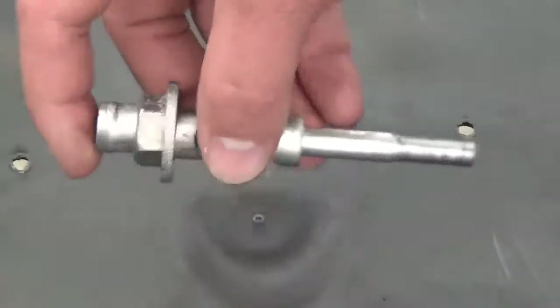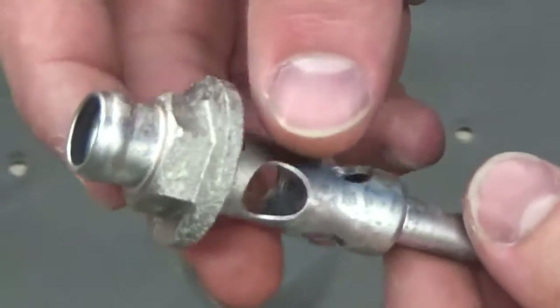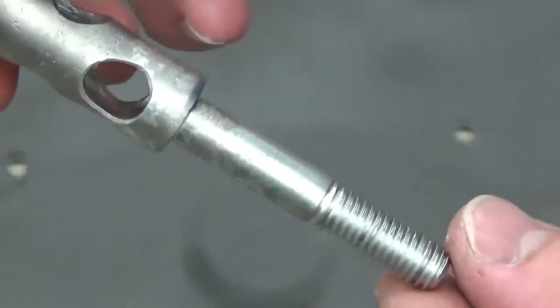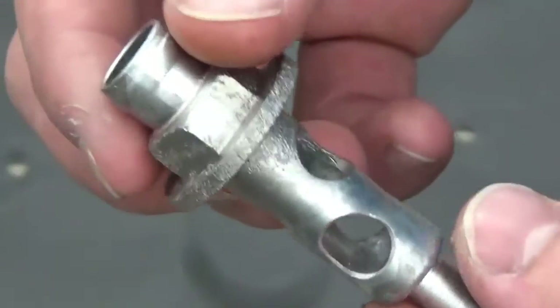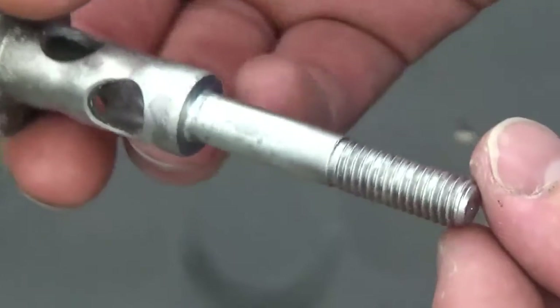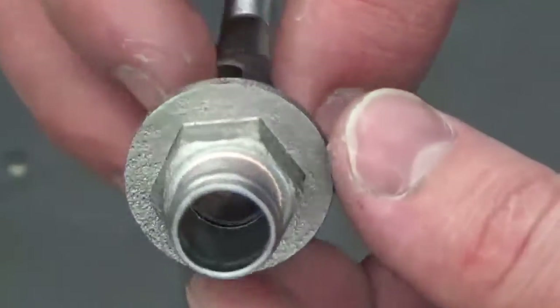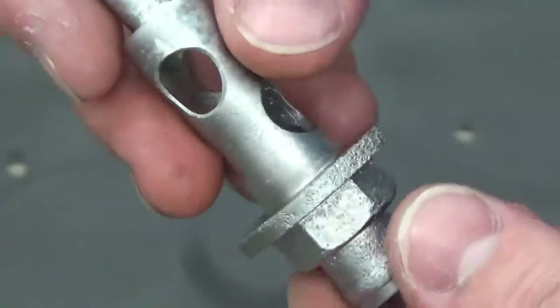Here is the bolt after vapor blasting. As you can see, we have cleaned this bolt to a new or as-new condition. You can still see the pitting and damage done from corrosion, but look how clean the threads are, look how clean the bolt is. This process is incredible.